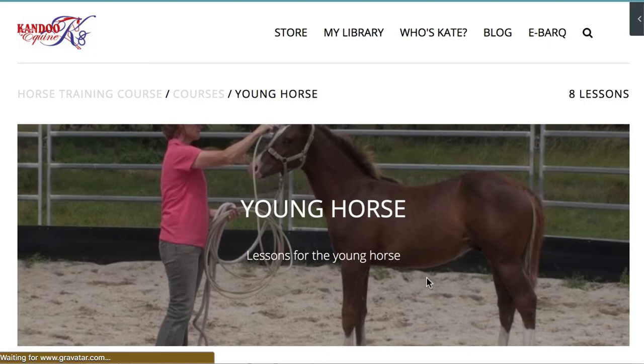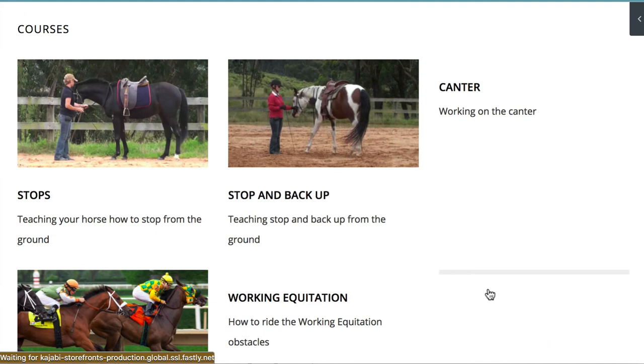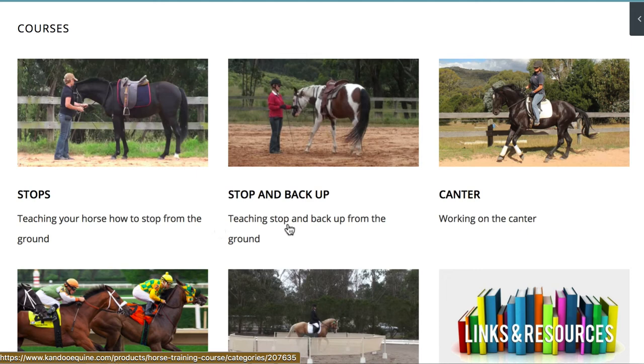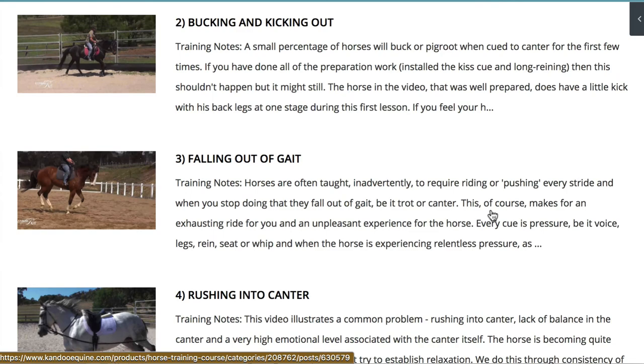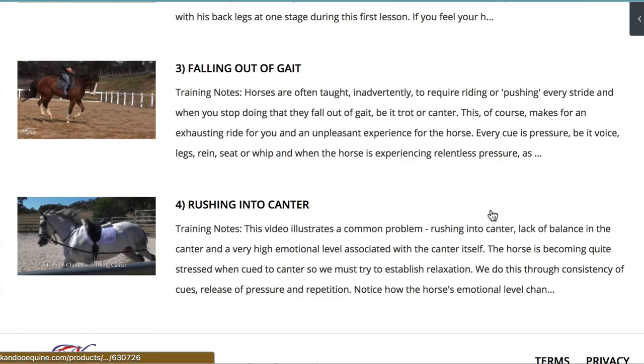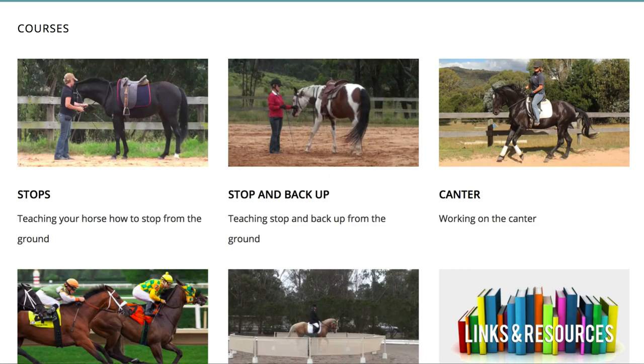That's just the first page of courses. If we go to the next page, we've got some more specialized things. We look in depth at teaching stops and stop-and-back-up. I've also got a special course on canter — a lot of people have trouble with canter and that's why I've put it into a course all of its own. We cover how to pick up leads, what happens if your horse bucks or kicks out, and falling in and out of gait — including the horse that drops back to trot after a few nice strides and the horse that rushes into canter. All of those things are covered in that course.